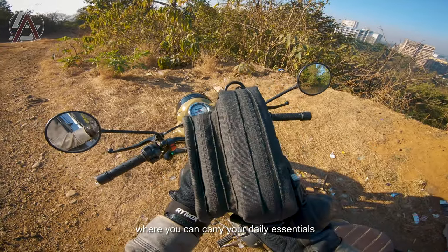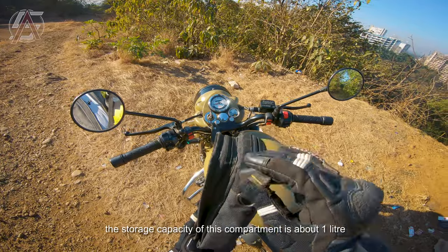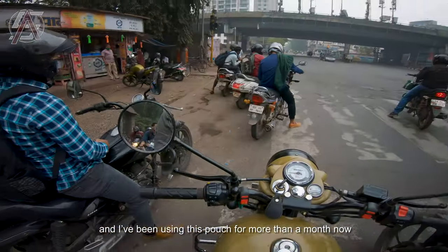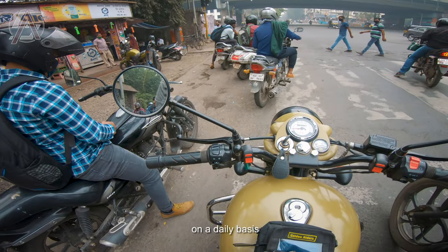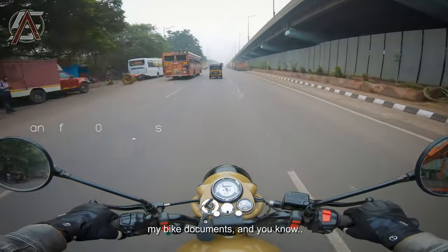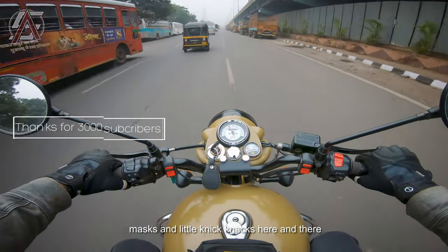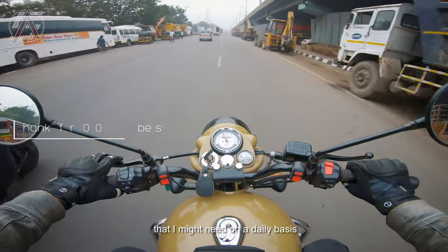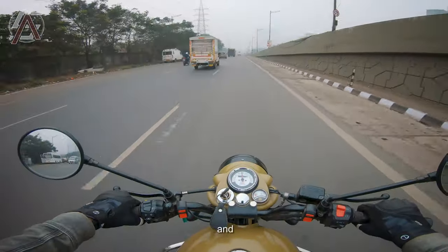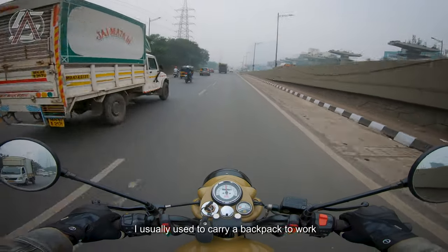Under the phone pocket is the main compartment where you can carry your daily essentials. The storage capacity is about one liter. I've been using this pouch for more than a month now on a daily basis — I take it to work and it carries my phone, chargers, bike documents, masks, and little knickknacks I might need. That's all you essentially carry all the time, and I used to carry a full backpack to work for essentially these five things — now it's compressed down to this one tiny little bag.